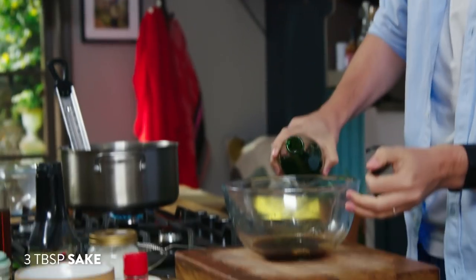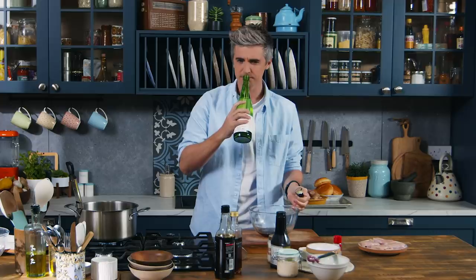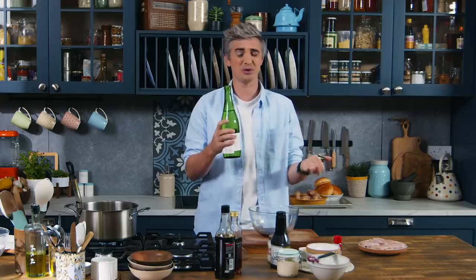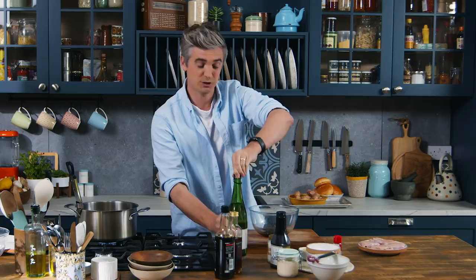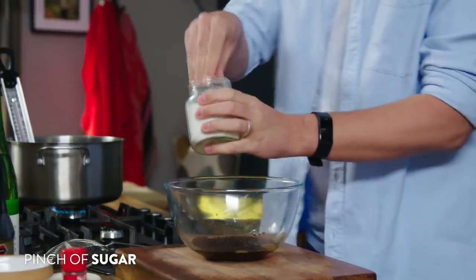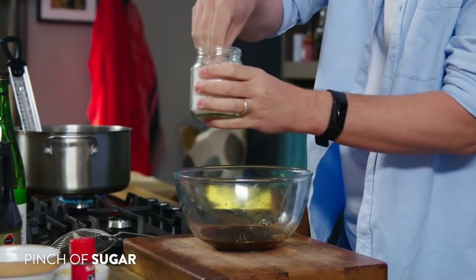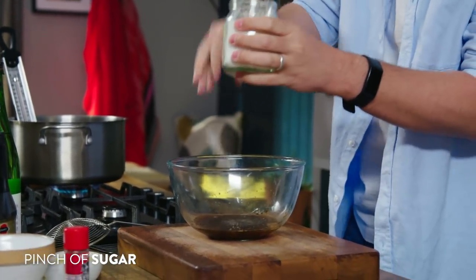To this we're going to add a good splash of sake. If you can't get your hands on this you could replace it with a Chinese rice wine, or maybe even a splash of rice wine vinegar, but you're not going to get that authentic taste that you get with sake. So sake, sesame oil and soy sauce go in, and then just to bring it together a good pinch of sugar — this will go a long way to balance the flavor, so don't skimp on the sugar.